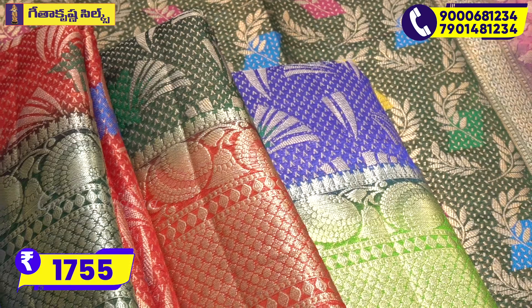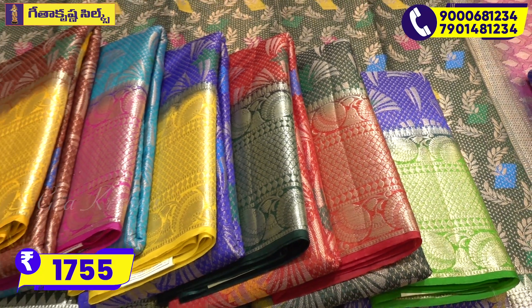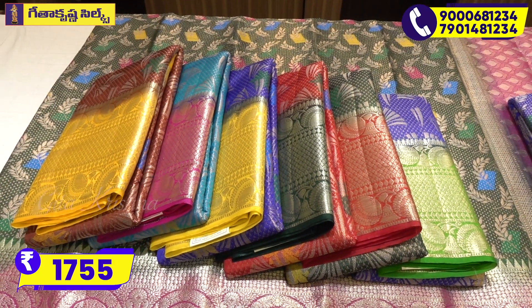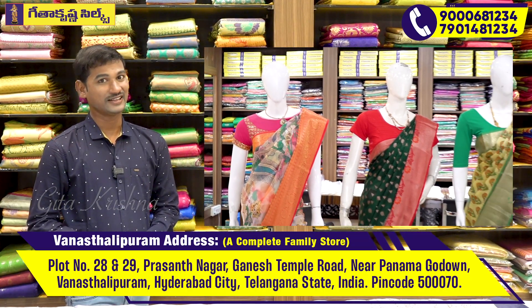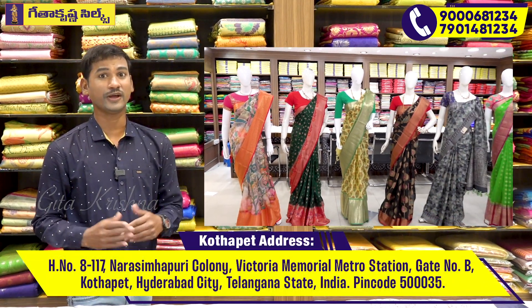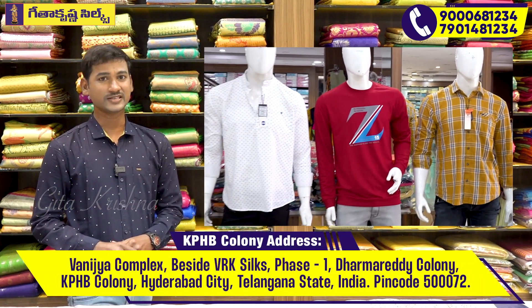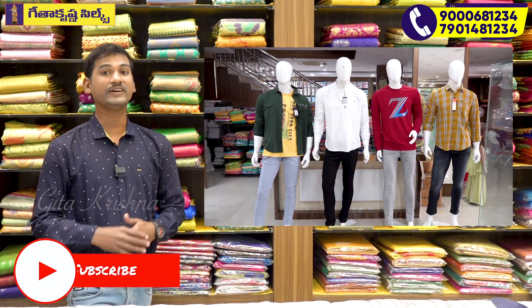The price is around 15,000. In this video, when you are looking for a particular color, call us, place iris orders, or use the courier facility.